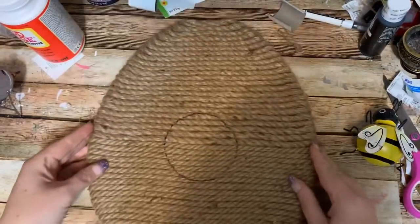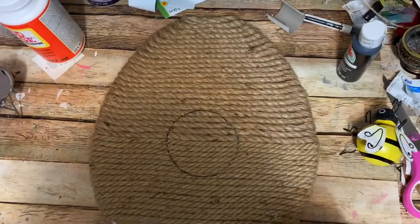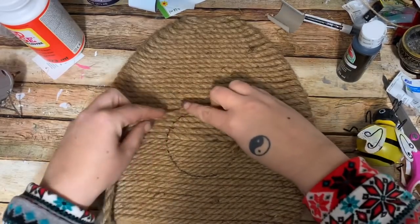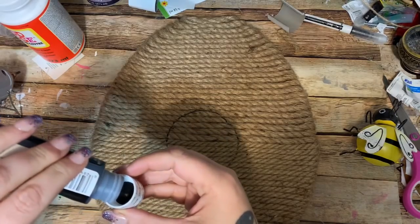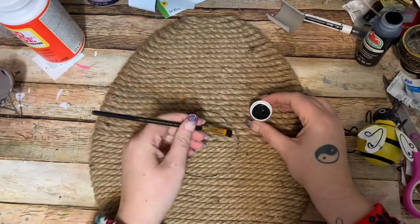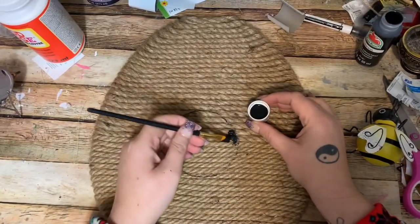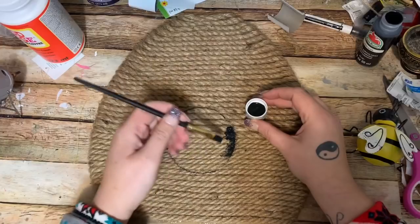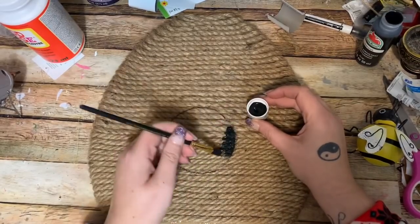That's going to be the entrance for our bees. Now I'm going to take this black acrylic paint and paint inside this circle. Once I'm done painting it, we're going to take some more rope and glue it around the edge just to make it a little more pronounced. I'm not the world's best at pouring paint into lids, but it's okay because I'm going to rinse it out. Now on the small one I just used the Sharpie to color it in, but since this one is a little larger I'm using the paint. You want to put the paint on before you glue your rope down around the edge so you don't get paint all over the rope.